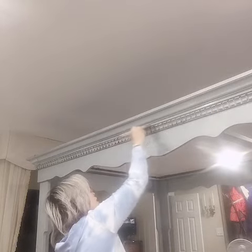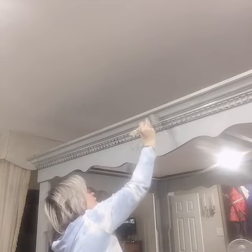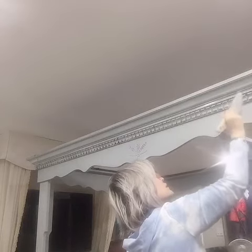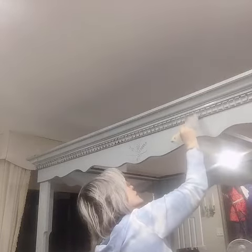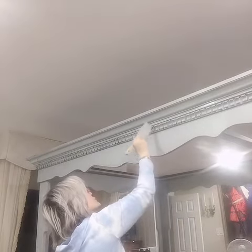Hi everyone, we're back. We're doing the top primer again, going between all the cracks and all the little molding pieces here. We have to watch for drips — drips are the worst thing that can happen because then you have to sand again and go over it. We've gone between all these little nooks and crannies. This is the top last coat of the primer.